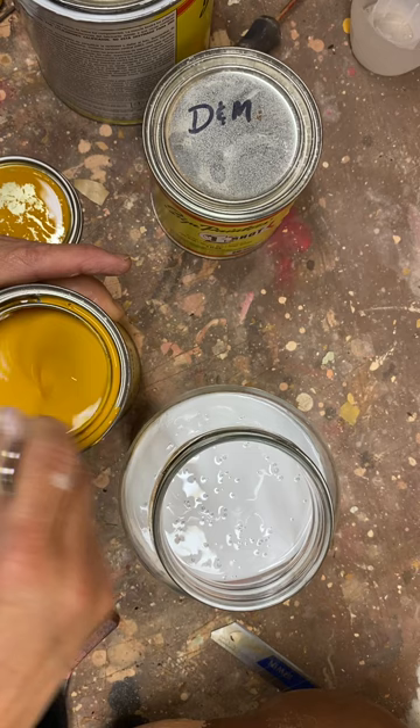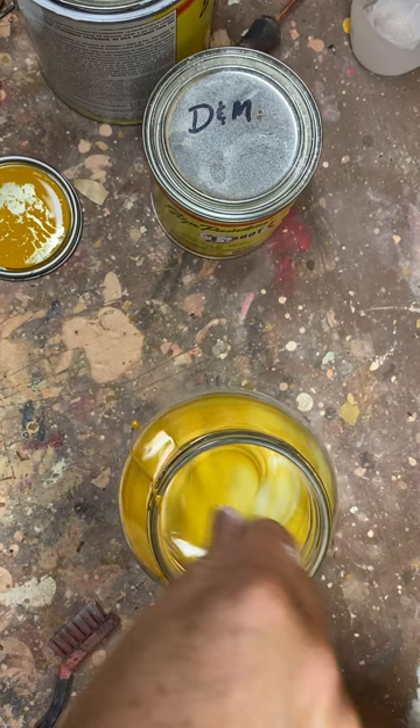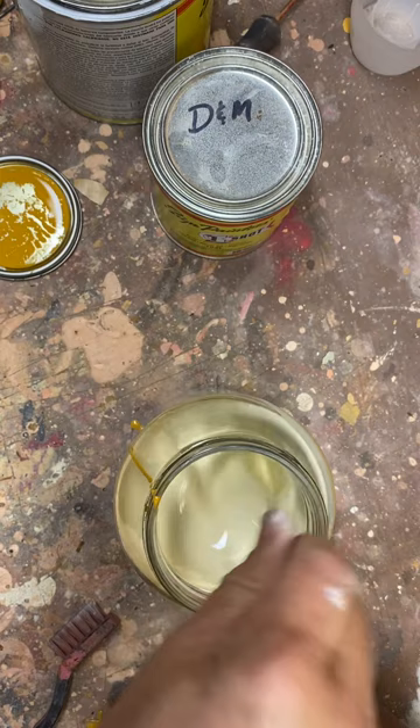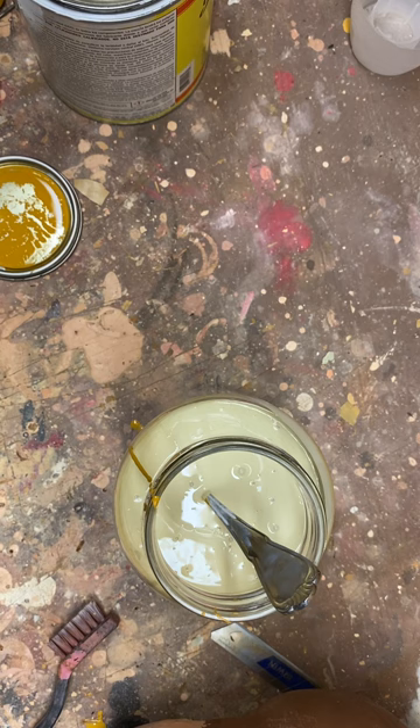This paint really settled to the bottom, so I'm having to stir pretty deep. Make sure when you're stirring that you get the bottom. As you can see it's too white right now. I'm going to put a drop of red and just slowly keep stirring, trying to get the right consistency.